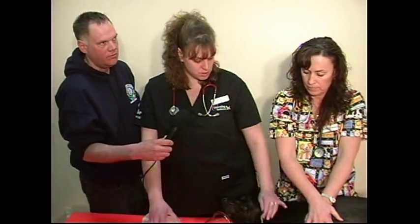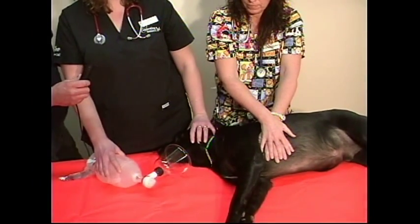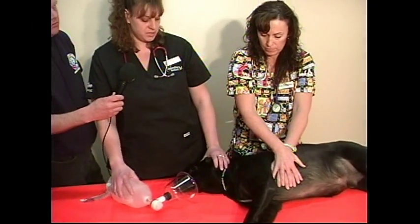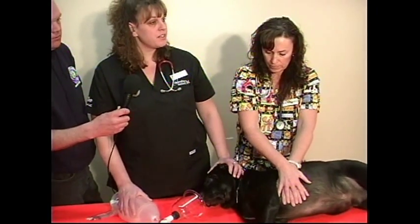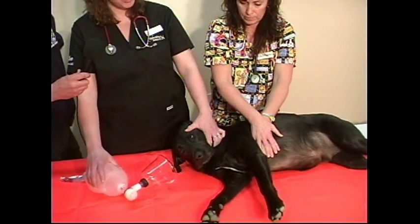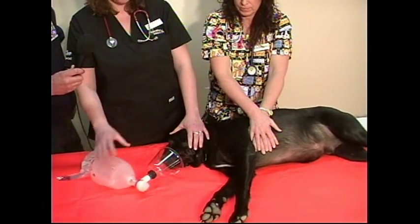For large dogs, it's 10 compressions per one breath, and compressions can be as deep as one to two inches. Medium dogs, it's five compressions to one breath. Small cats and dogs, it's three compressions to one breath. Regarding the Ambu bag: large dogs get lots of pressure, small cats or dogs get only slight pressure — the pressure you apply scales with the animal's size.